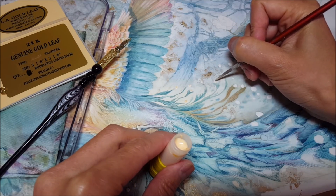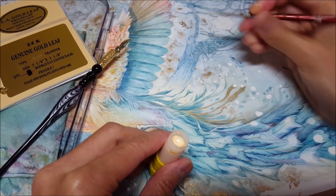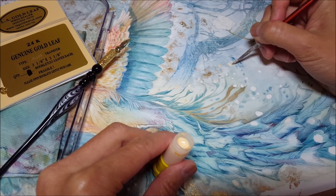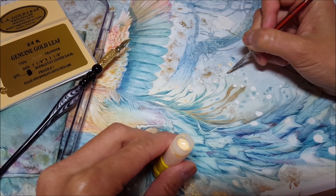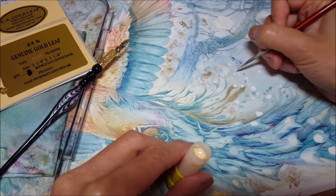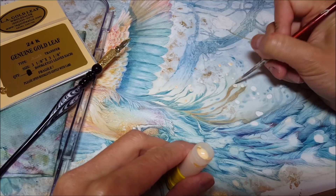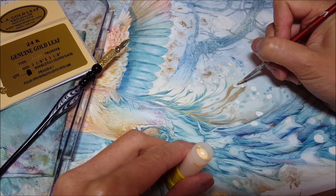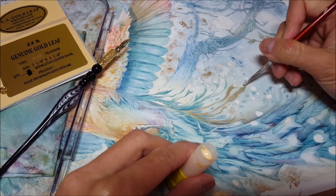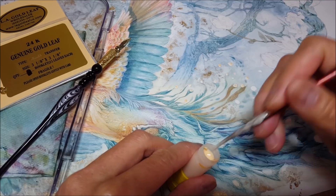There are various types of gold leaf sizing. This one — Miniatum — is a very specialized one, a little bit more expensive, and I've only ever been able to find it available for sale online. It's different from other sizings because it's very fluid, and that means it can be used with a crow quill pen, which is not the case for most gold leaf sizing. Most gold leaf sizing is very thick and gloppy — you would not be able to get it to work with a crow quill.